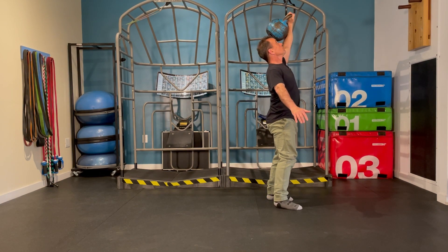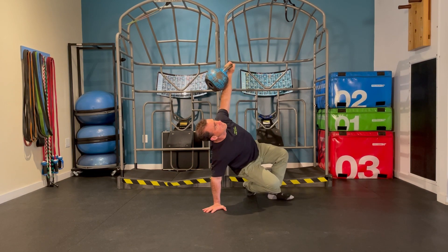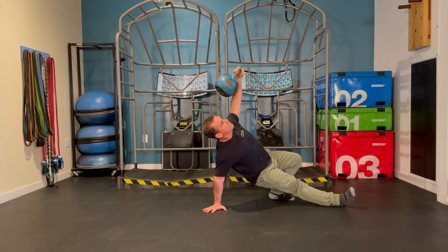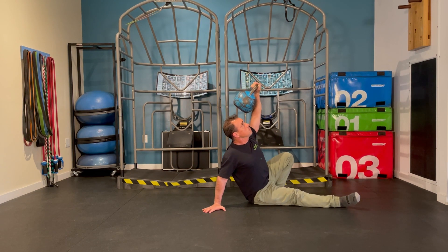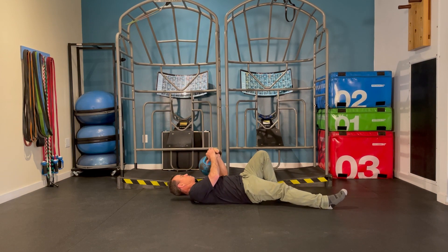From there, you stand and then lower back down and repeat these actions step by step — shooting the leg through from that bridge position, dropping the hips, then onto the elbow, to the shoulder, and then eventually laying fully back down.